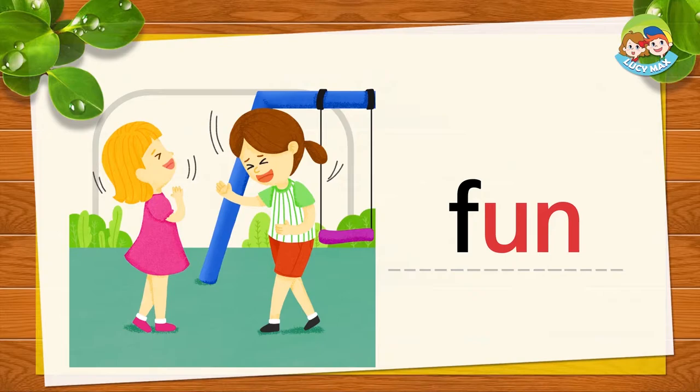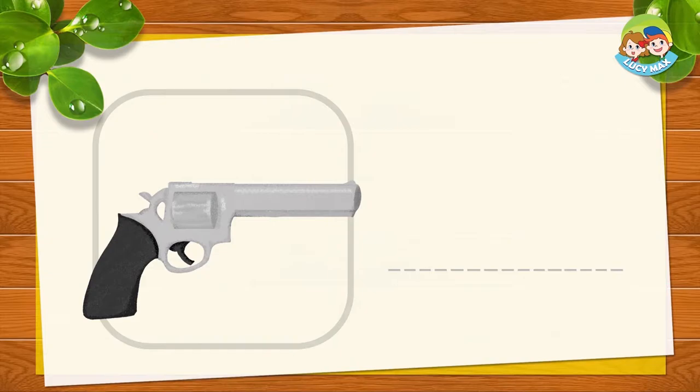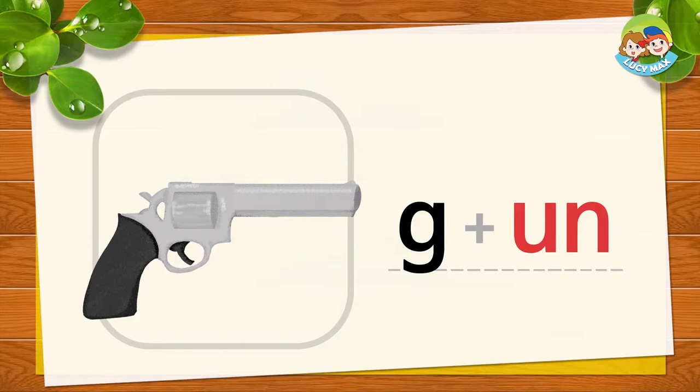Are you having fun? I am having fun! This is a gun. G and 'un' together is gun. G-un, gun. Now you try!